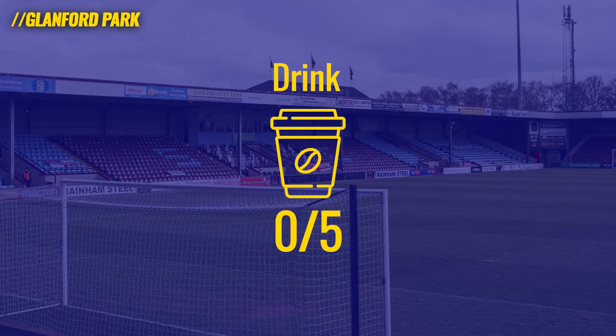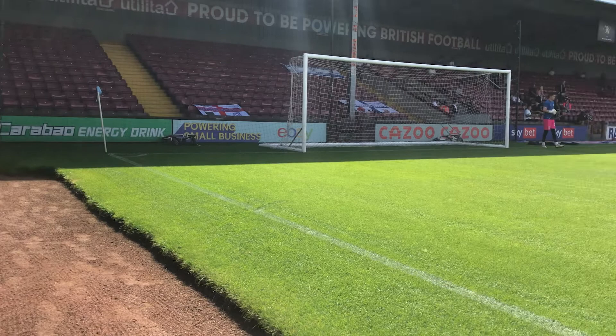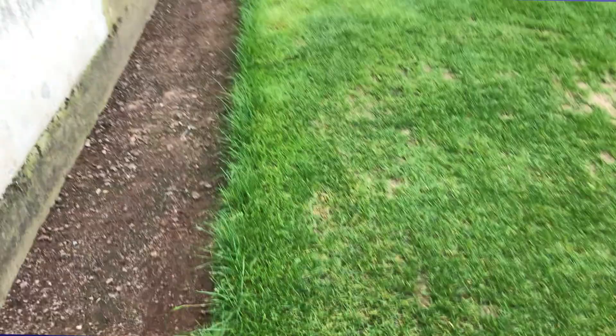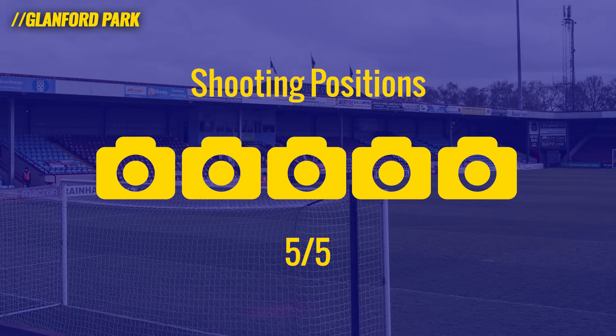Scunthorpe does brilliantly when it comes to shooting positions, and this is kind of a result of how old and cool the stadium is — the era it was built. You can see on the right hand side there's a quite wide track opposite the dugouts where you can sit. The video pans up to show the track behind the goal at the away end. Photographers can sit on this really narrow gravel trap between the grass and the stand — I love being that close to the action with no obstruction. If you get a goal celebration at the away end, you're absolutely laughing. Five out of five for shooting positions.